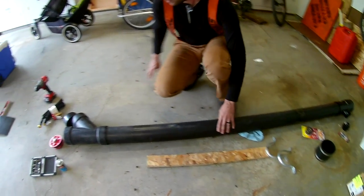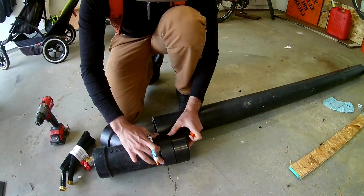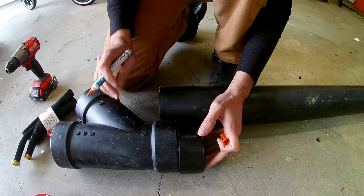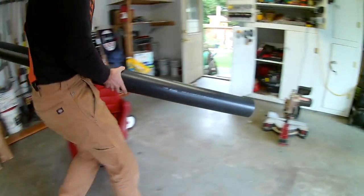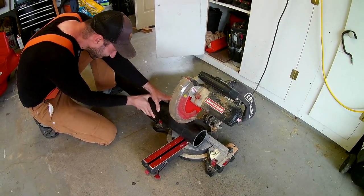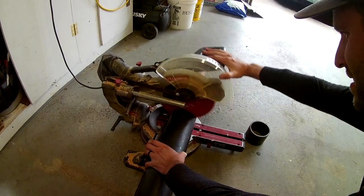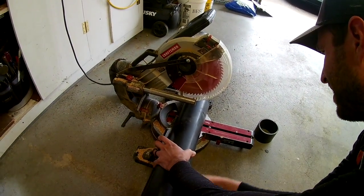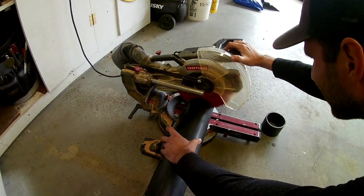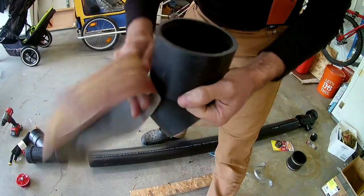Now I need to make some cuts so I can start gluing this thing together. I want this four-inch cap to go right over this tee, and to do that I need a little piece of four-inch pipe to hold them together. I mark it and head over to the saw. I'm not a plumber, but I like using the chop saw because it gives a nice clean straight edge. Once your cuts are made, clean everything up with sandpaper to make sure there are no burrs left on your pipe.